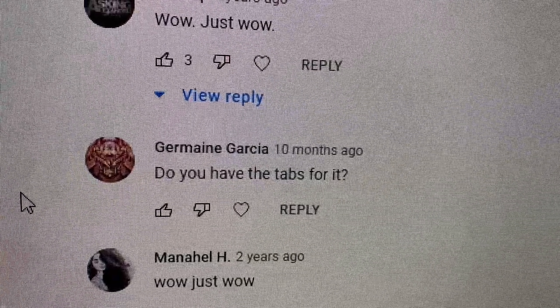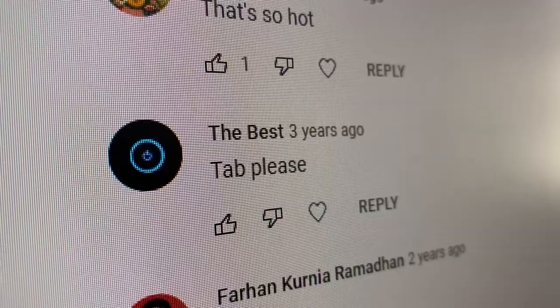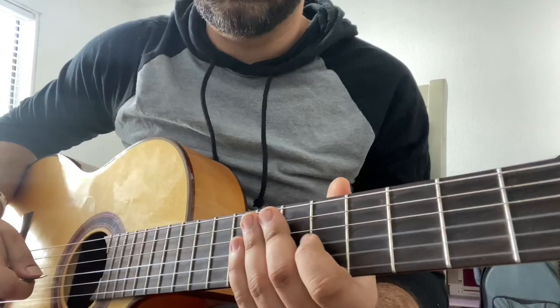I know it's been way too long since I've uploaded on this channel and I think it's time I start doing it again. There's a lot I've been wanting to release and create. I still get a lot of comments asking for tutorials, so hopefully today I can bring a tutorial to you guys that you've been asking for quite a long time. Do you have the tabs for it? Please change me — tabs please. Without wasting any more time, let's dive in.